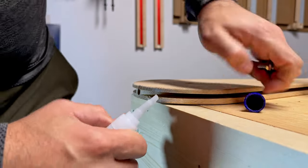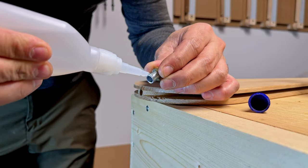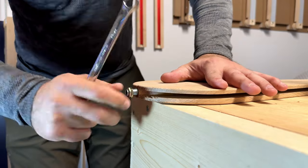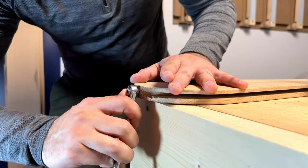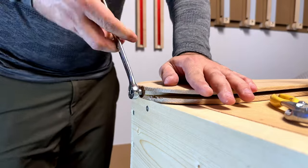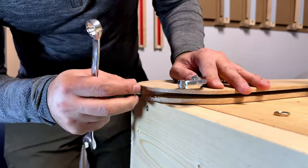With that complete on both torsos, it was time to permanently install the nipple into the top. I used a bit of CA glue. Here's a trick: if you put two nuts together and give them opposite force against each other, they lock themselves in place and are also very easily removable.